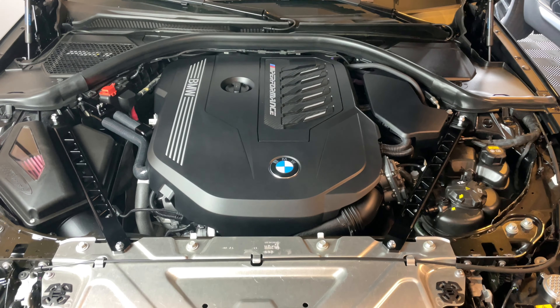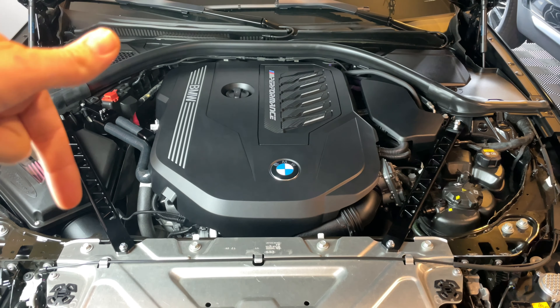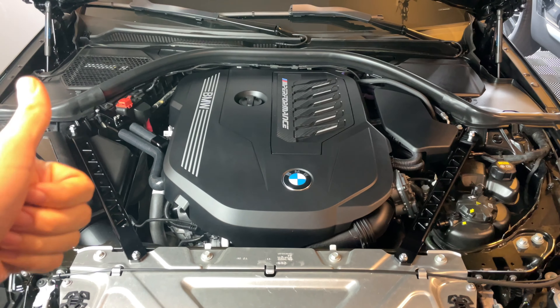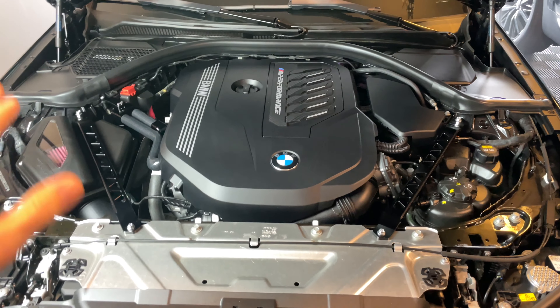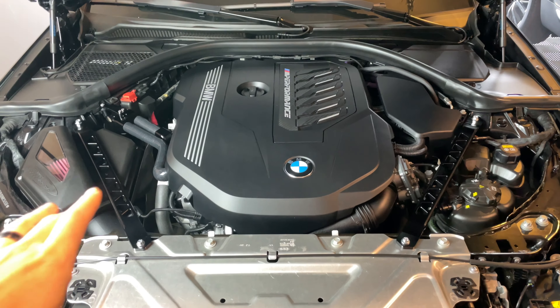If you guys want to pick up the Burger Motorsports Billet Strut Braces, I will have them linked down in the description box below, along with everything else I used in this video. Big thumbs up on today's DIY — subscribe to the channel if you haven't already. There are tons of other M340i B58 videos and 335i N54 videos on the channel.